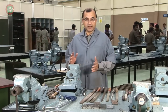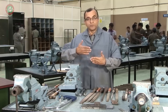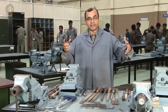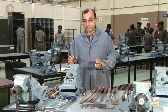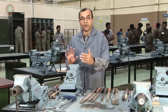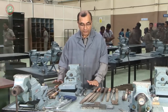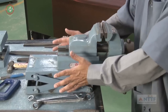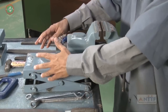We saw that fitting involves assembling two parts or components by removing extra material so that they make a good fit. Now, what are the different equipment used in the fitting practice? The most important equipment is called a vice. The vice is mounted on a bench, and that is why it is called a bench vise. We will look at the different parts of the bench vise.